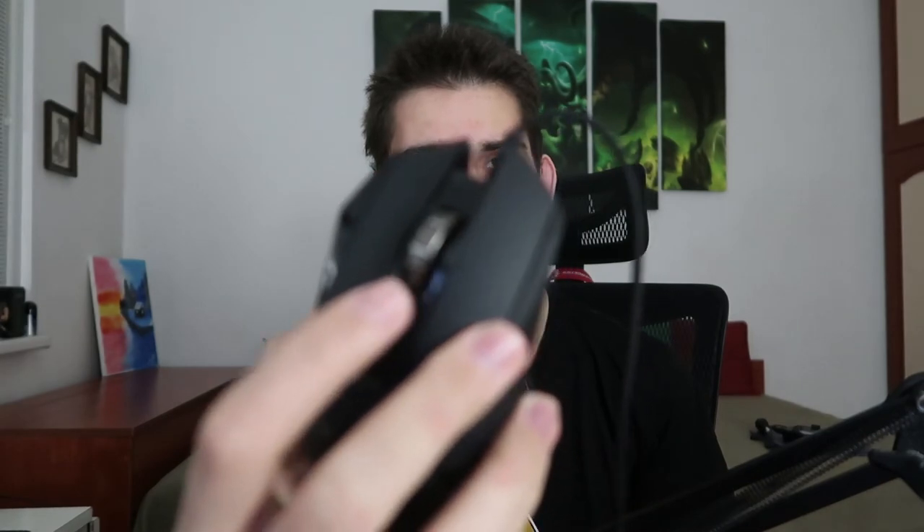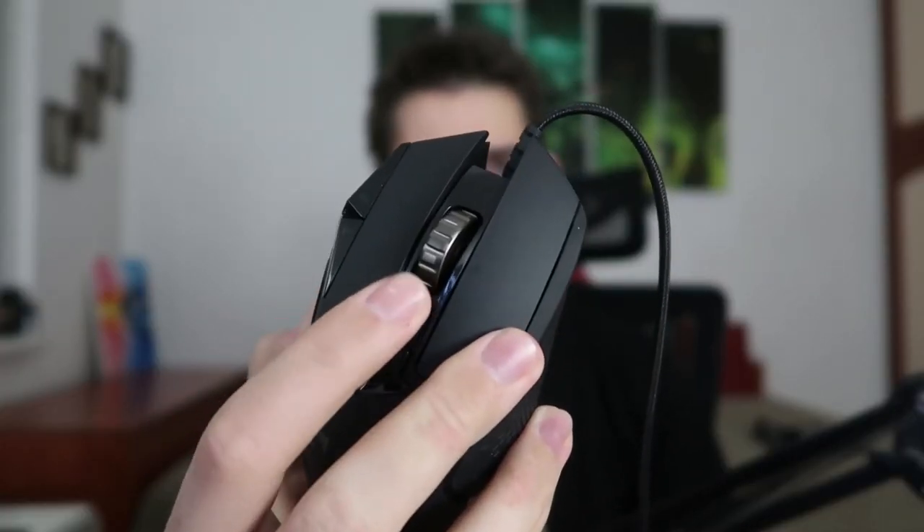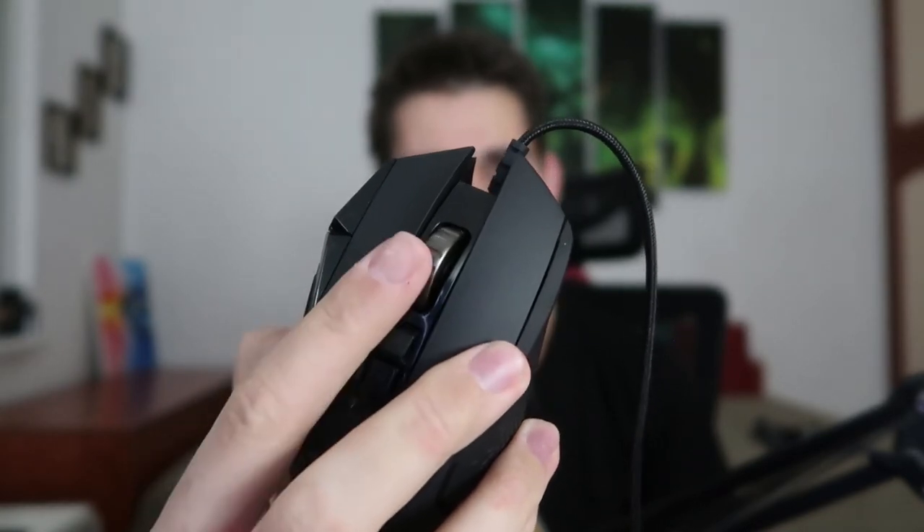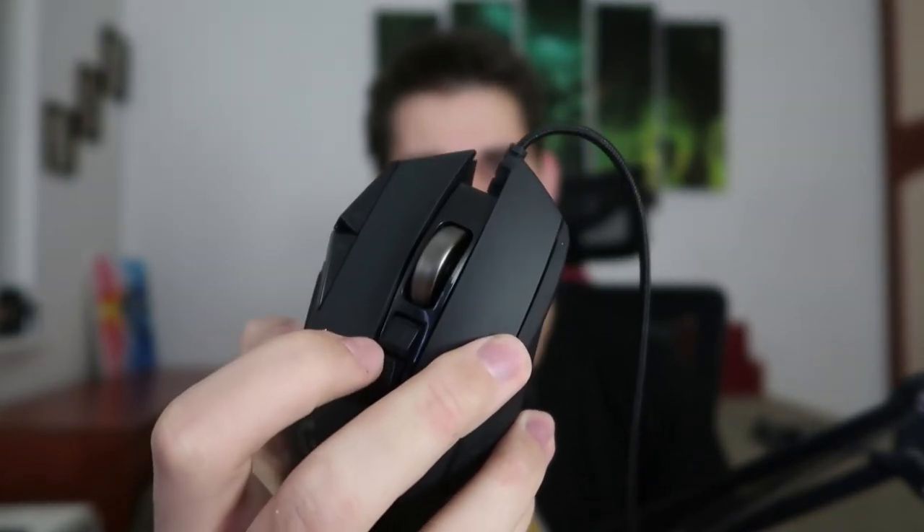Now the feature I love about this mouse: normally the scroll wheel scrolls like any other mouse, but if you press this button right here — boom — it switches to infinite scrolling. That's genuinely the main reason I bought this mouse. Is it useful? Not really, but you can play with it a lot.